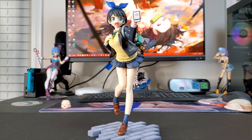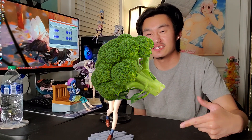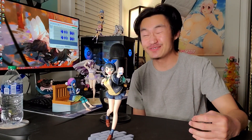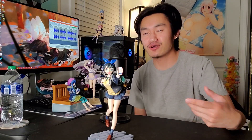First off, we have Ruka from Rent-A-Girlfriend. And by the way, she is best girl — you can't change my mind. This figure is manufactured by Broccoli. I don't know why the name is called Broccoli; it was the first time I'd heard of the manufacturer. But I heard that they're a really good manufacturer and that their figures tend to go up in price, so I'm glad I got this figure because I was not disappointed by the quality.